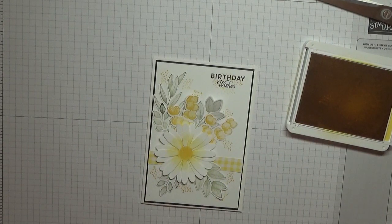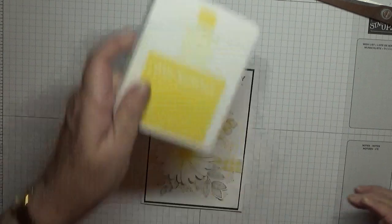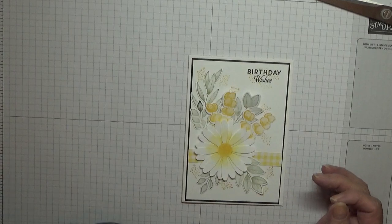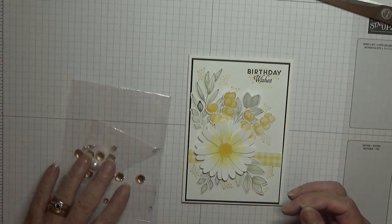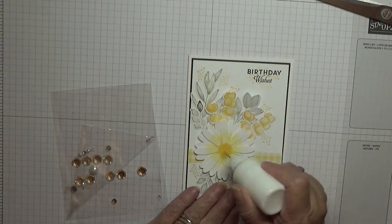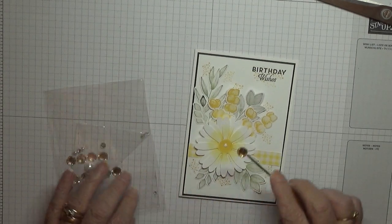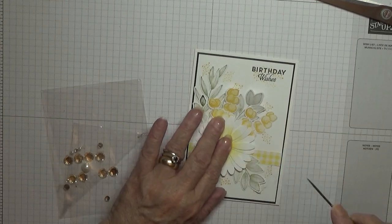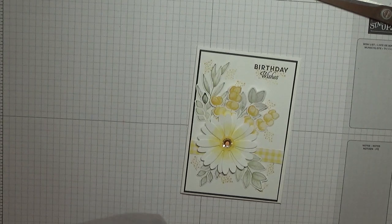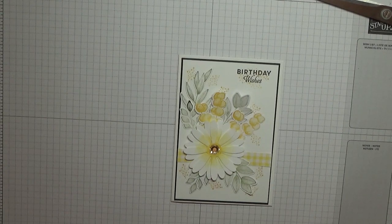I've got quite a big gem to go in the middle — it's a gold gem. I'll place some glue in the middle and pop a big gold gem on my daisy. And that is that card complete.